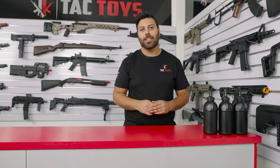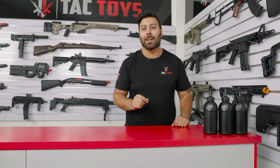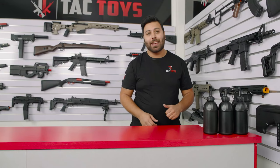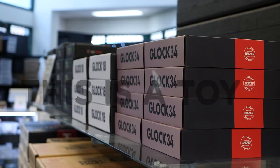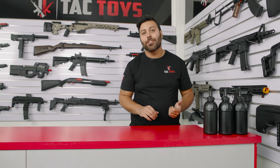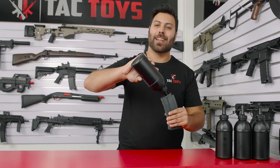At TAC Toys, we're Australia's largest importer of gel blasters. You get the best prices and if you find it cheaper, we'll beat it by 5%. If you live in Australia, shipping is free to your door. We have multiple payment options including buy now, pay later over four instalments with no interest or fees, and anyone over 18 is instantly approved up to $1500. Don't waste any more time — join hundreds of thousands of Aussies in owning a gel blaster. Jump onto our website and get one today. This is Michael from TAC Toys signing off. Happy blasting.